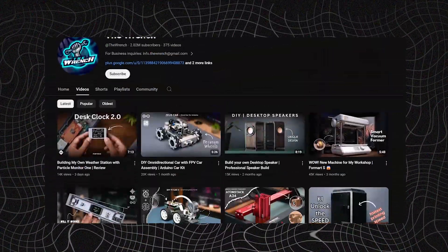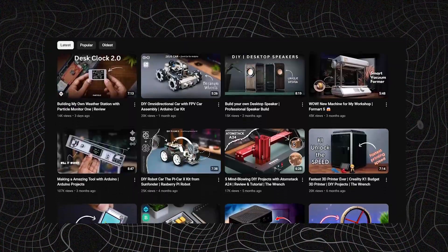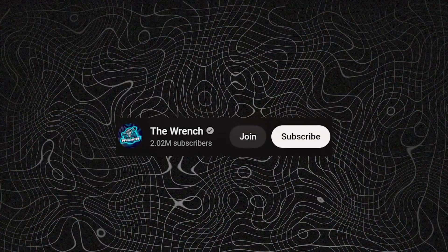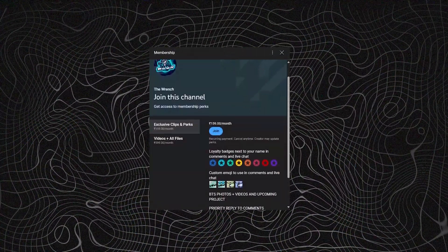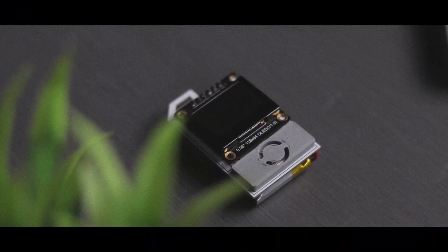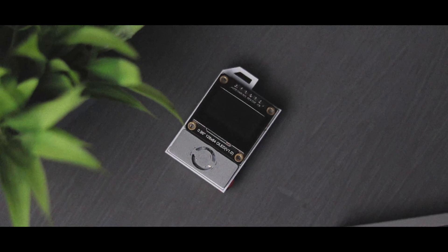I have an announcement for you. As you might have noticed, I am not getting enough views on my videos, which makes it hard to manage the expenses for my projects. So I have started a membership — you can join to support this channel and enjoy the exciting perks. From now on, all project files will be provided with the videos as a paid membership perk, or you can access them for free after 45 days of posting the video.